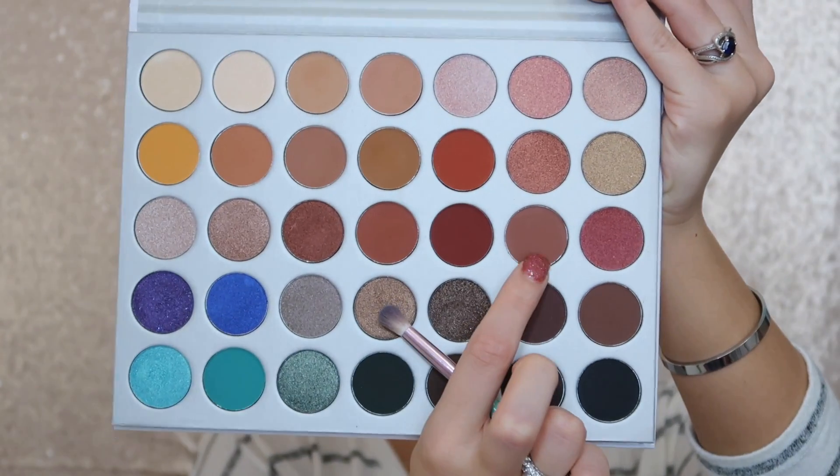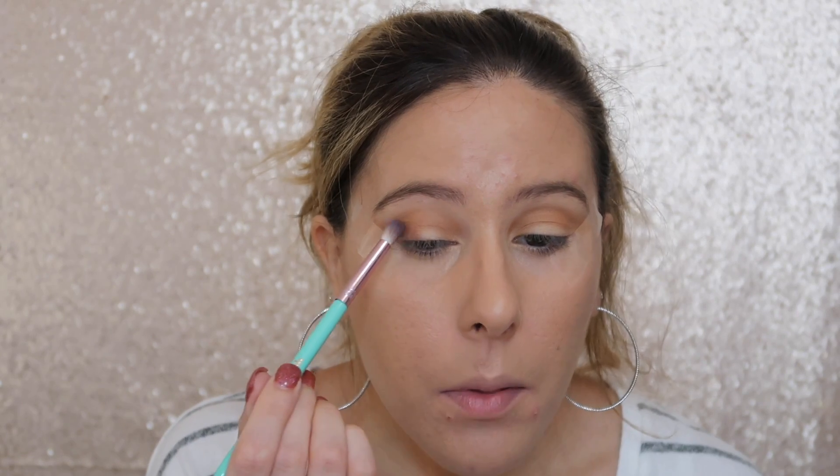Now she's going to take the shade Buns — this shade right here — and stamp that on the outer part of her eye. I'm using a more dense brush and just stamping that on, then she wipes it out a little. Because she is taking away the under-eye powder, I'm going to take off my eye tape so I can get rid of those sharp lines, since she is not doing those sharp lines.